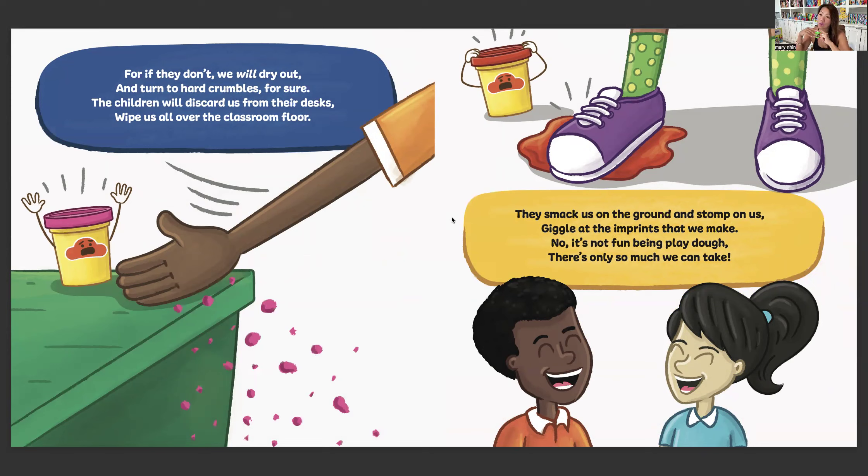They smack us on the ground and stomp on us, giggle at the imprints that we make. No, it's not fun being Play-Doh. There's only so much we can take.